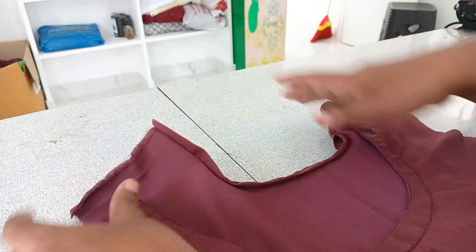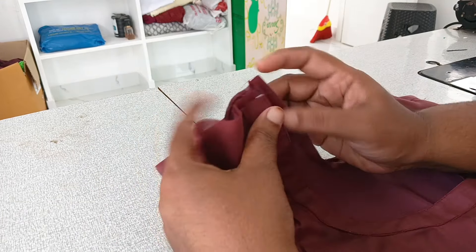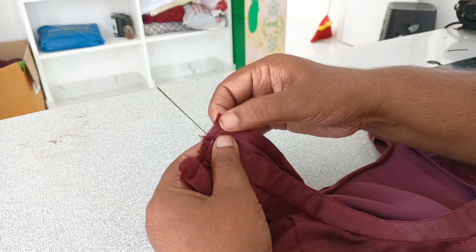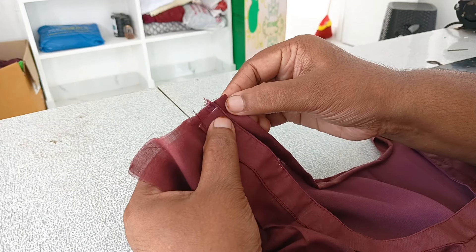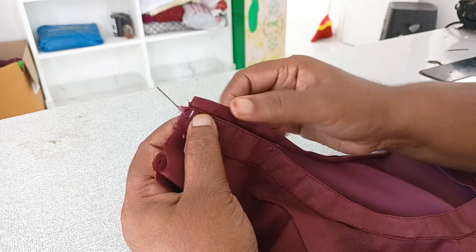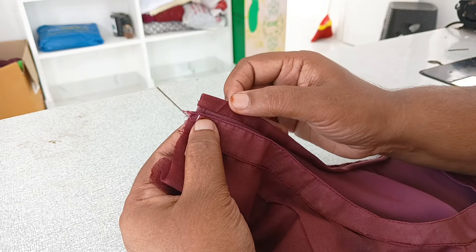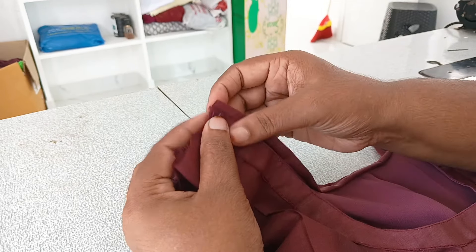We will cut it to the back. In this case, we used the cross-piece in this piece. We used the back of the shoulder. We used the back of the shoulder, and we were able to understand that later.